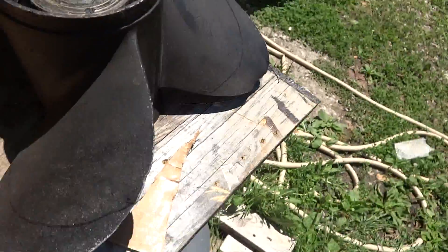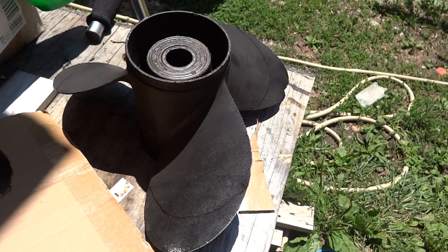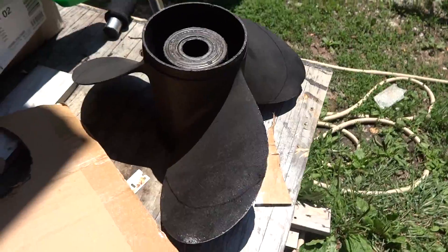That way I have an extra prop because this one is kind of dinged up, it's missing some teeth and stuff like that, so that I can put it on the back of the boat when I make this test tank. I'm going to start hacking and then I'll let you guys see where we're at from there.